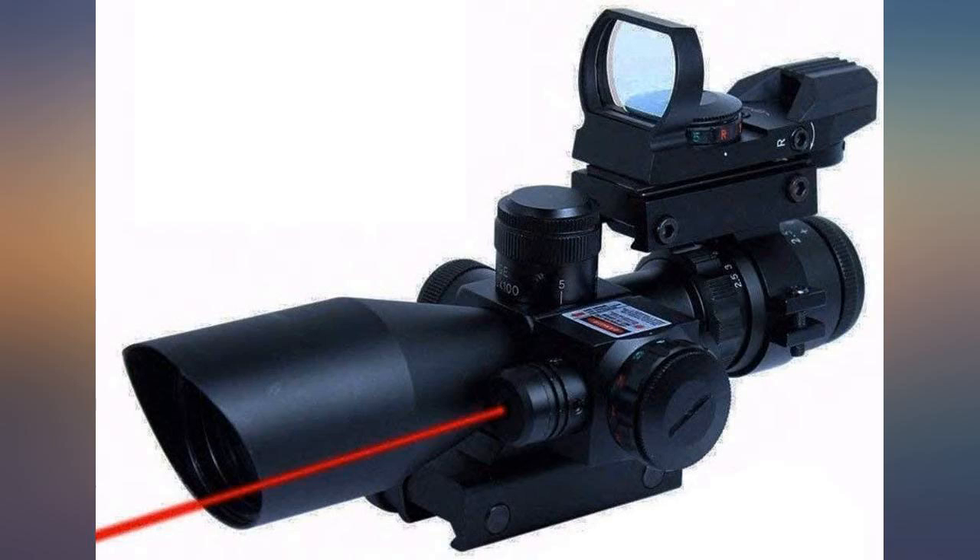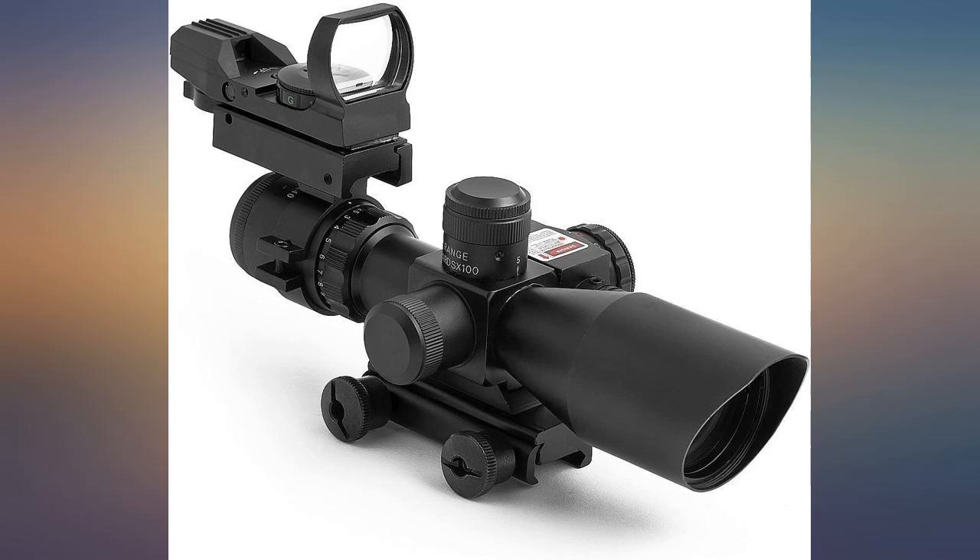It may take a bit of effort and groaning to finally get it dialed in, but once it is, it becomes a tack driver.